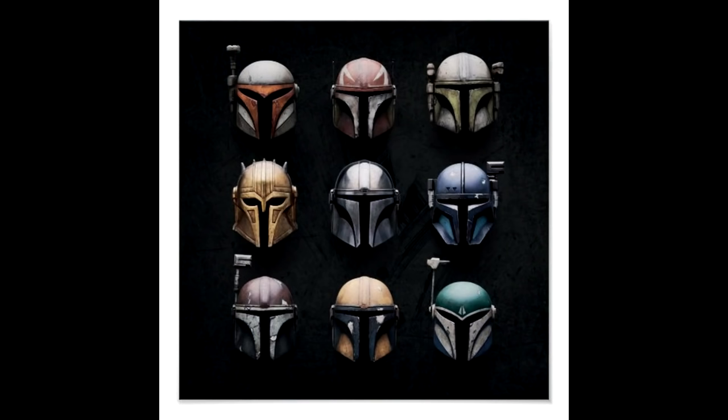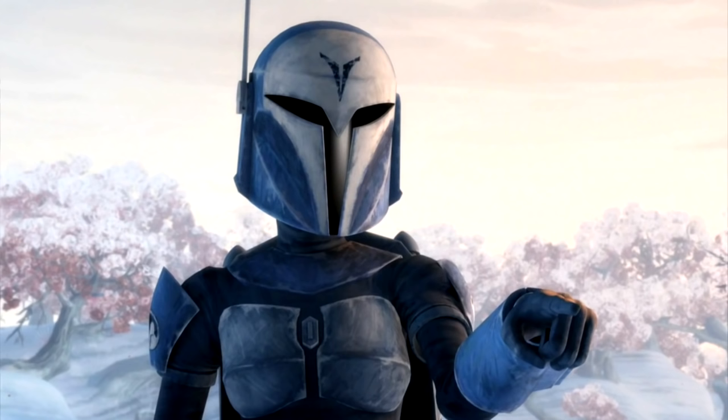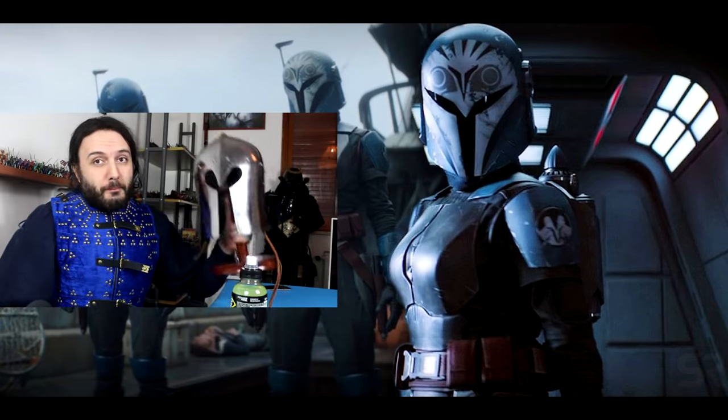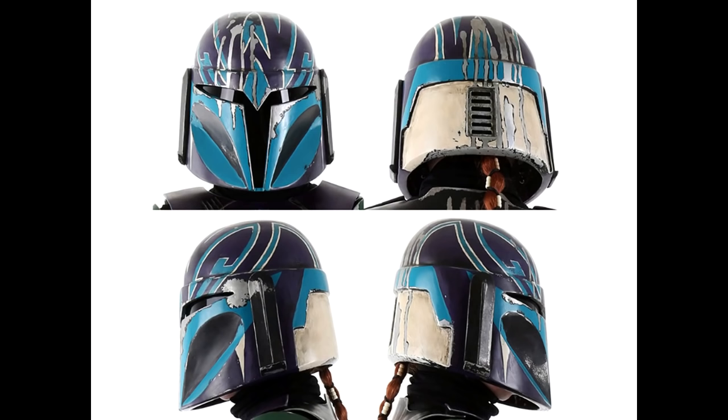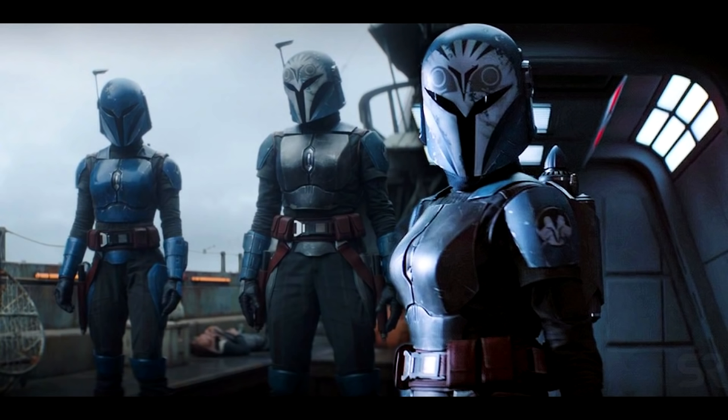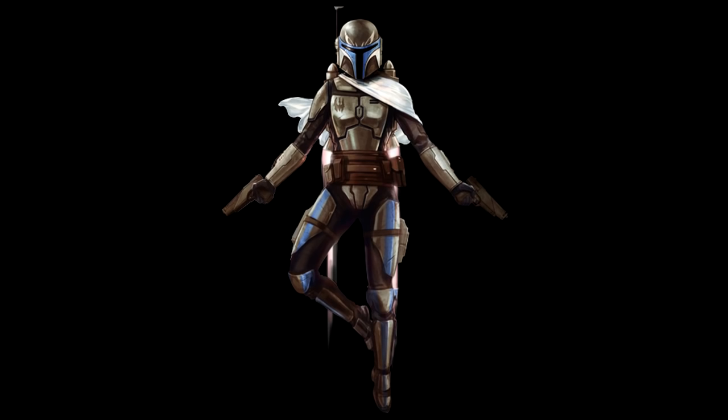This is a Mandalorian helmet — very recognizable for its T-shaped visor plate. But throughout Star Wars history and lore, we can see there are different colors, but we also have several possible shapes. If you look at this sort of Mandalorian helmet, you can immediately see the resemblance with my specific design, which is called the Y-shaped. The helmet you're looking at belongs specifically to the Death Watch's female warriors, who wore a different set of armor — immediately recognizable.